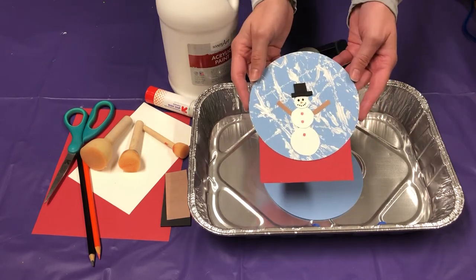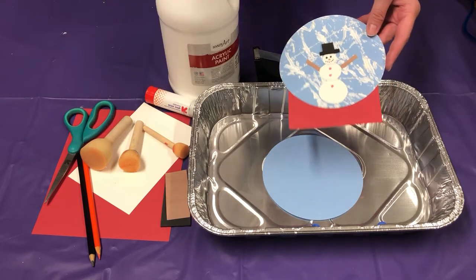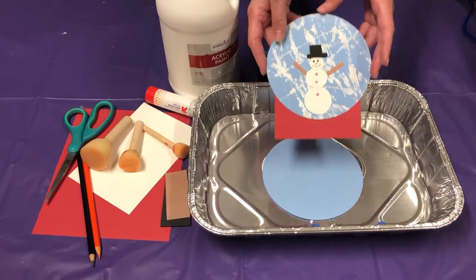Today we are going to make snow globe snowmen. I know I have a lot of stuff on here so it looks overwhelming, but it's not. It's actually going to be lots of fun.